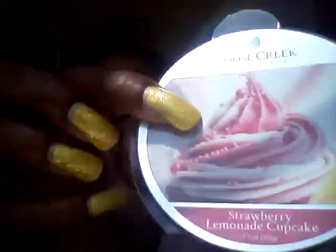I get the strawberry, I get the lemon, and you know in the picture it's on a cupcake — to me the cupcake smells like it's chocolate. I smell the icing, the strawberry, and vanilla or strawberry and lemon icing on a chocolate cupcake. That's the way it smells to me — strawberry, lemon, and like cakey chocolate. That's the only way I can put it.